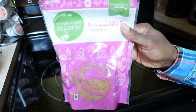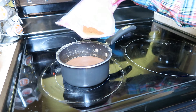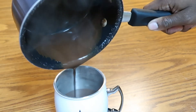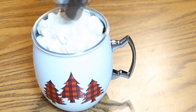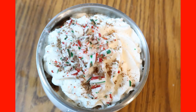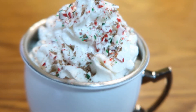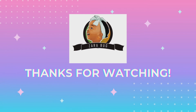And we're going to add in a little bit of coconut sugar. The maple syrup did not sweeten it enough, so I'm going to add in just a couple of shakes of coconut sugar. And then Zara's going to mix it up.